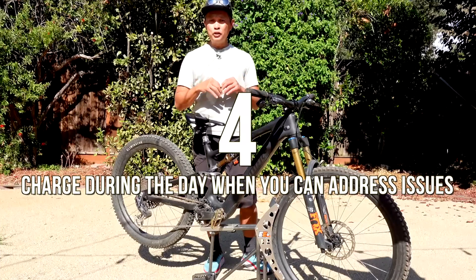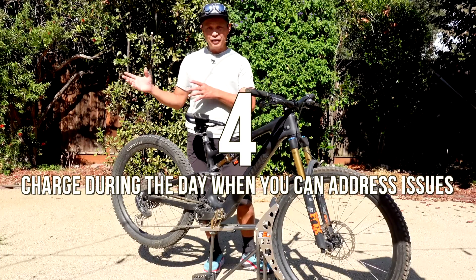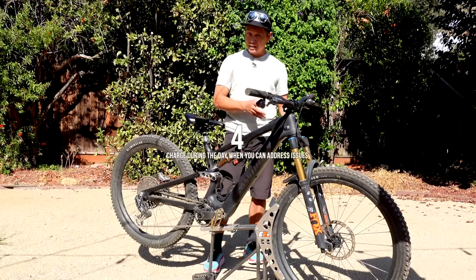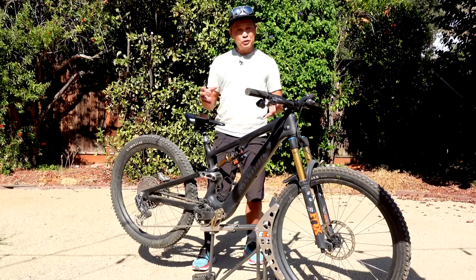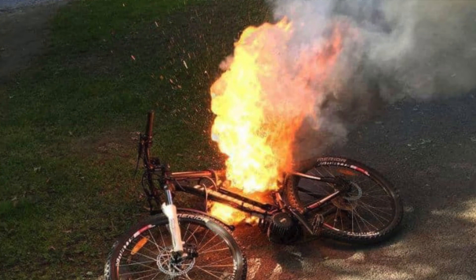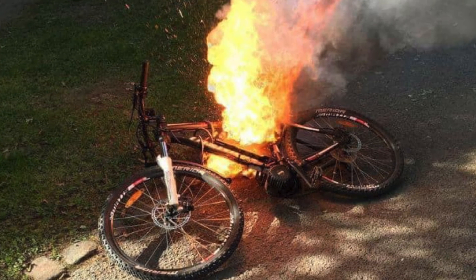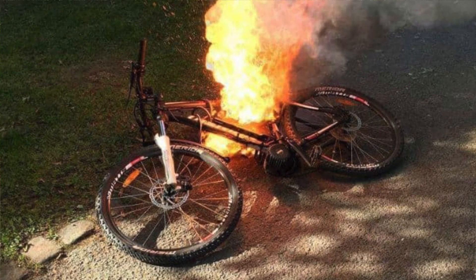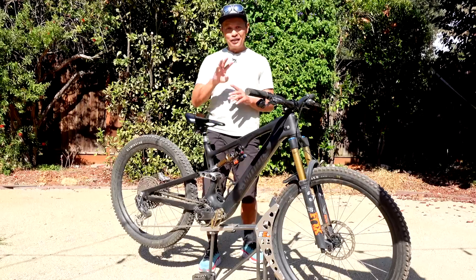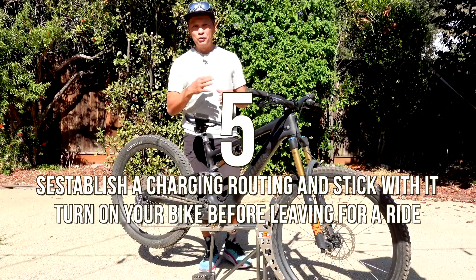Tip four: I recommend you charge during the day. The problems happen especially if you're in an apartment with a cheaper bike. Charge during the day so you can address issues — if the thing lights on fire, you need to get it out of the house and away from combustible material. Be around when it's charging. It only usually takes four to six hours.